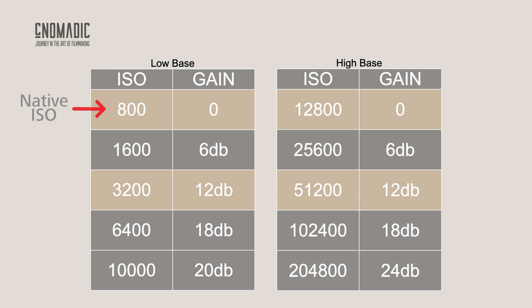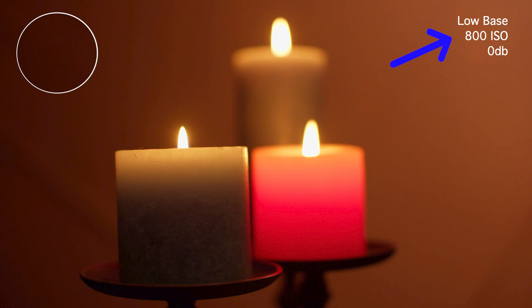So what is dual native ISO? It's exactly what it sounds like. Cameras with dual native ISO have two different native ISO settings: a low base ISO and a high base ISO. Going back to my FX6, the low base ISO is native at 800, and the high base is native at 12,800 ISO. That means if I switch to the high base ISO, 0 dB is applied at 12,800 ISO. You should still shoot at the low base native ISO as much as possible, as the image quality is significantly better than the high base native ISO.